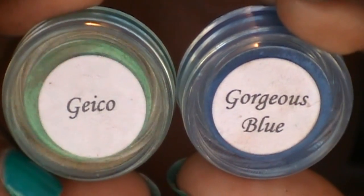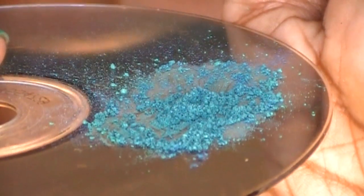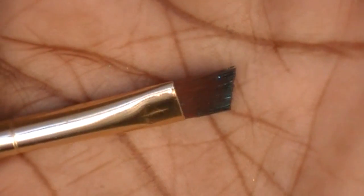To get that turquoise color, I mixed Gecko and Gorgeous Blue and got this turquoise blue color. I'm using an angle brush that I've dampened just a little bit to apply it on the lash line.